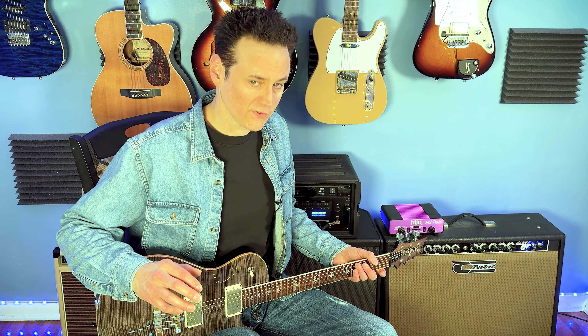Are you trying to decide between a single cut and double cut guitar body? Let's break down the differences to help you make the best choice for your playing style and preferences.